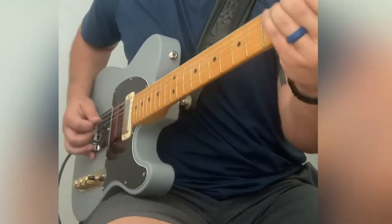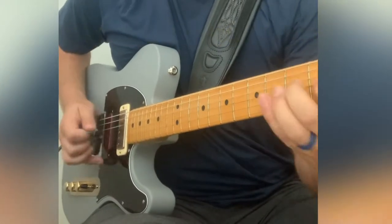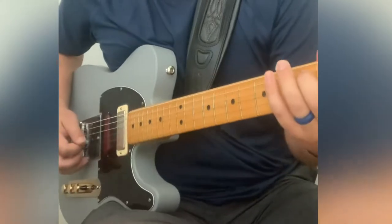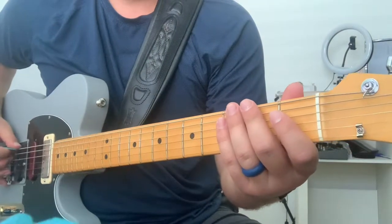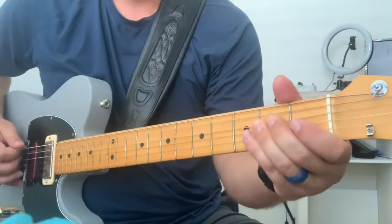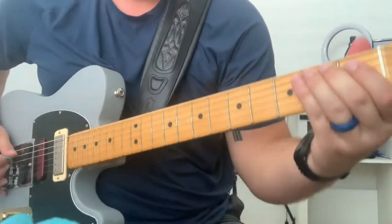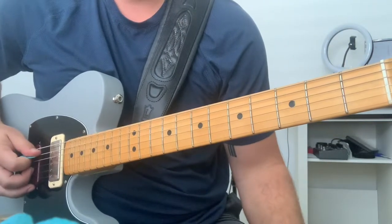Yes, they do! Cool, it starts out with a walk-up. And that's your bending super close to the bridge down there to get that super honky-tonk sound. And then you play a quick 6th string open.